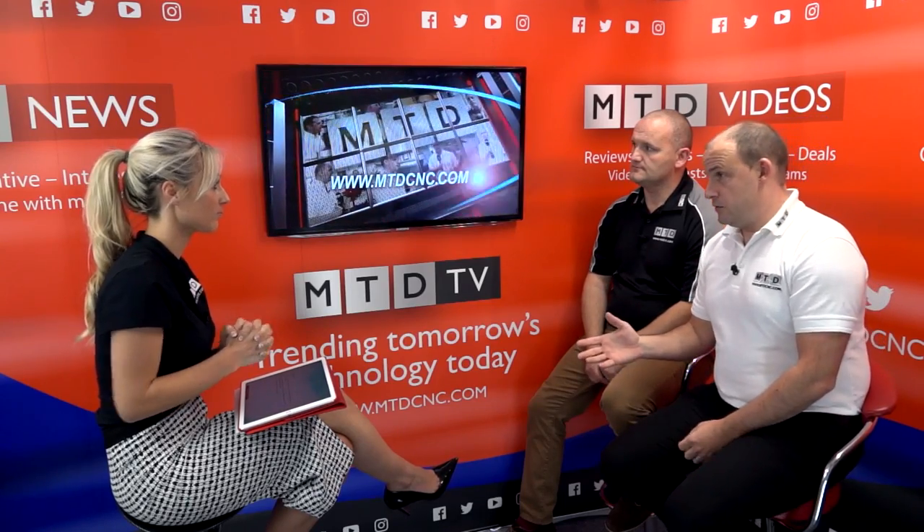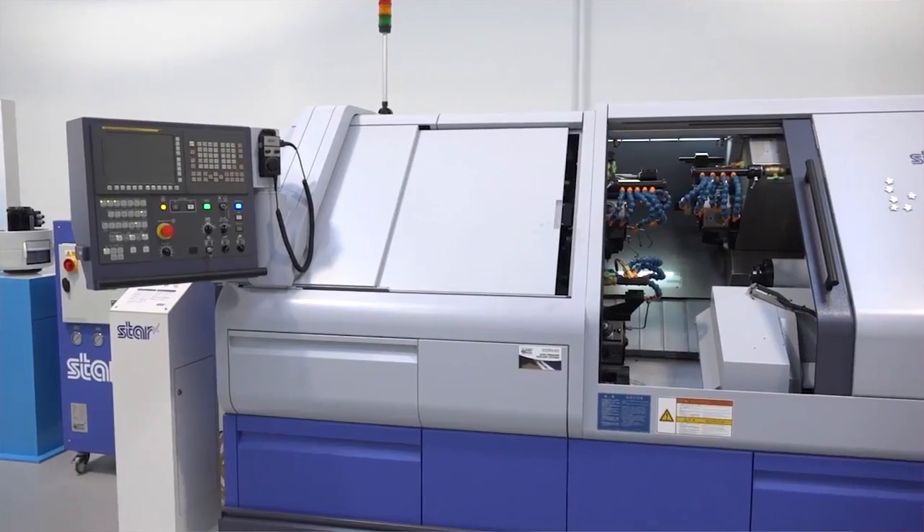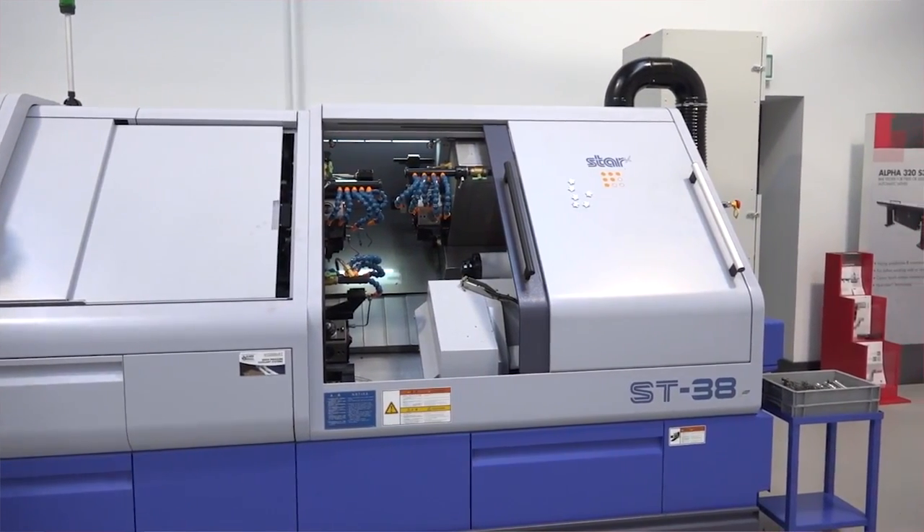Next machine - we're going across to Star sliding head machines. We're used to seeing smaller sliding head machines, but now we're talking about a large 138mm machine. The ST38 is not a new model to Star; however, a lot of companies might look at Star and think it's a sliding head component - so it's 10mm, 12mm, 20mm, even 32mm - but the ST38 moves Star into a different arena. Although the machine's been out a couple of years, it is now one of their most popular sellers.